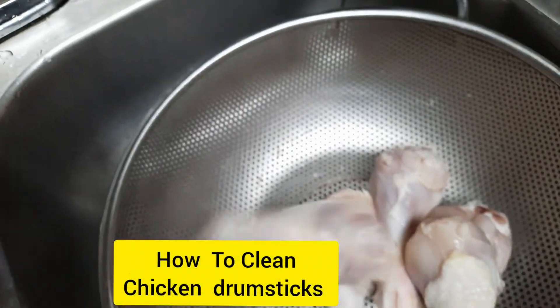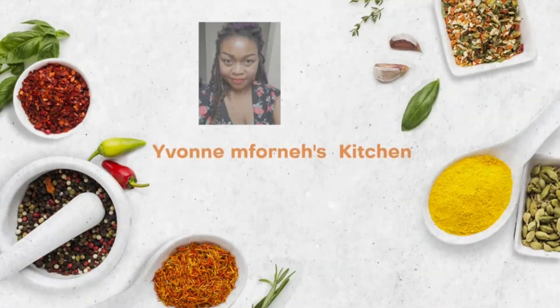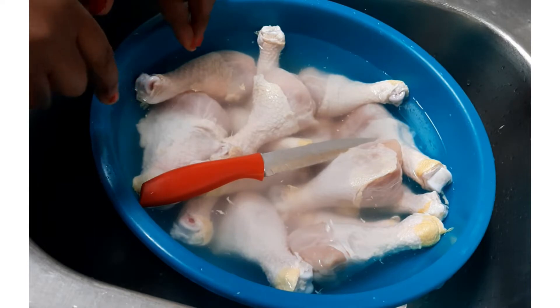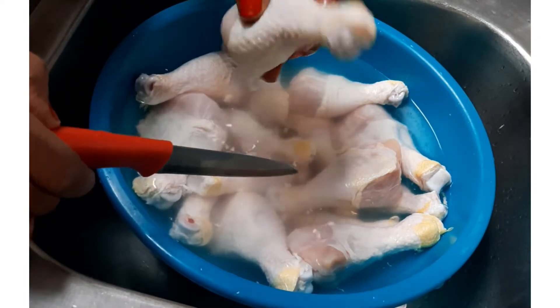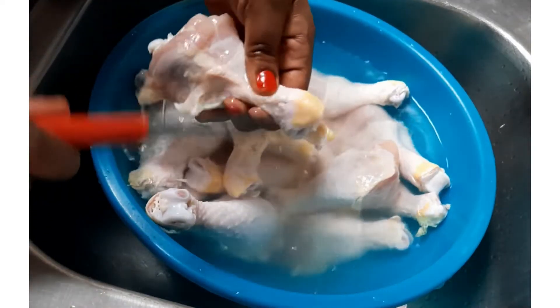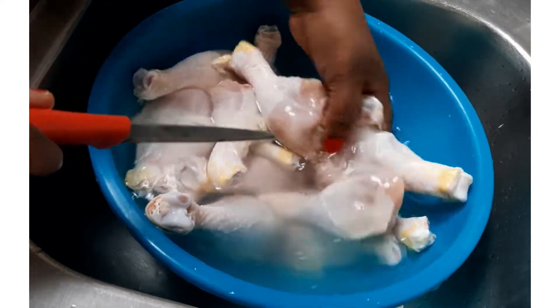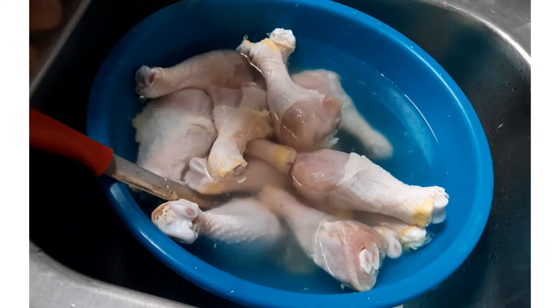Hi friends, welcome back, thank you for joining. My name is Yvonne. In today's video we'll be cleaning chicken drumsticks. When you buy drumsticks from the store, sometimes you have scales and skin on them that you don't want. So in here I have the chicken with some warm water.